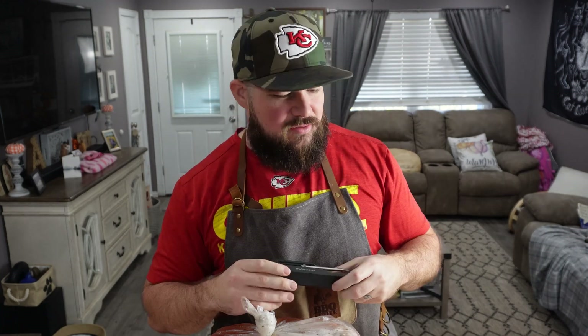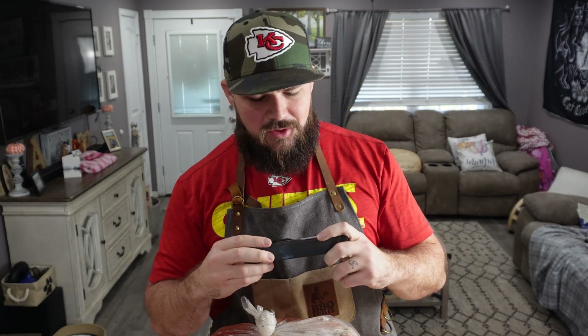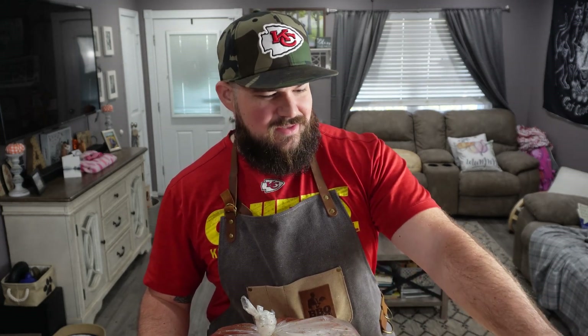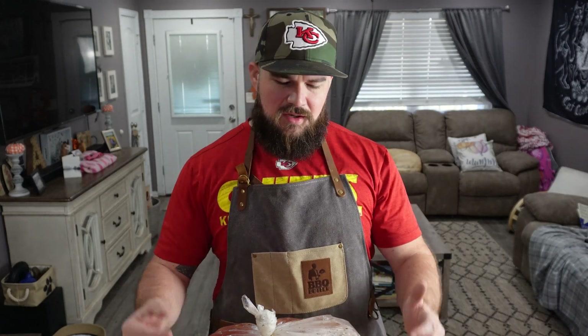We got the Chargriller up to 350 degrees right now with some applewood in it. I'll be using my Meat Stick thermometer to watch the temp on the cook — if you want to get yourself one, go down to the description box and click that link. I'm doing something a little different, something I've never done before, but my buddy Trumpet Master has done this and says it turns out awesome: I'm using some mayo as the binder. We're going to throw that all over the bird, put our seasonings on, and get it in the smoke at 350 degrees so it gets nice and crispy.